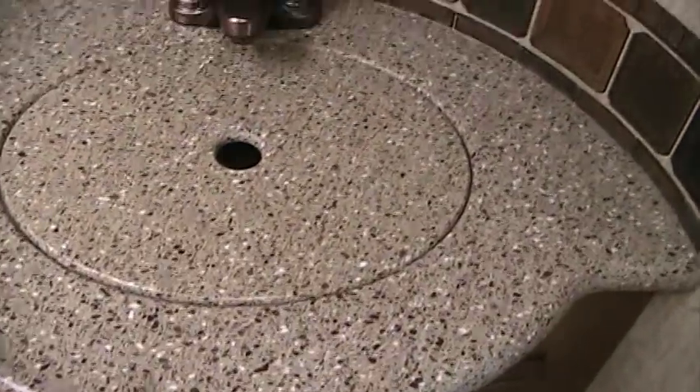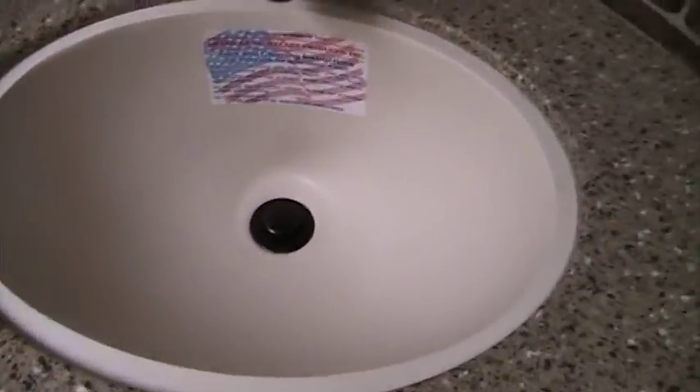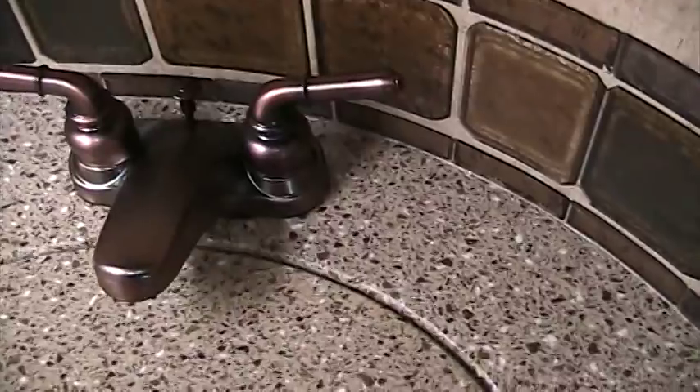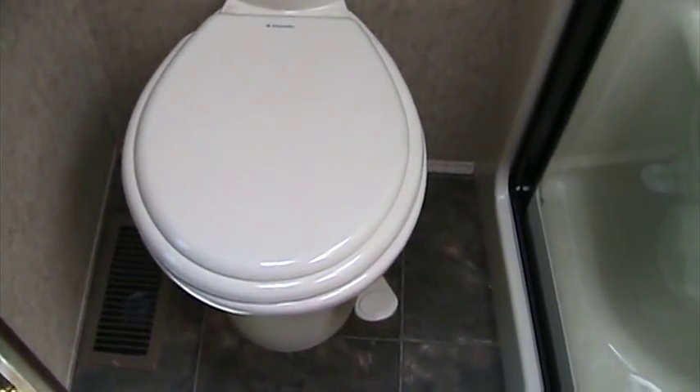Again, at our bathroom sink, you'll see solid surface countertops with a sunken solid surface sink and oil-rubbed bronze faucet. In our vanity, we have a medicine cabinet built in as well as overhead vanity lights. And right behind me is the porcelain toilet that comes standard in all Bighorn models. Overhead, we do have another little storage cabinet there.